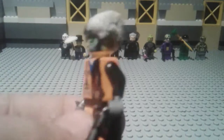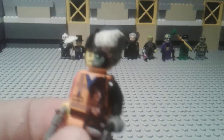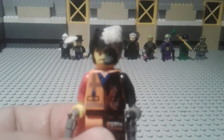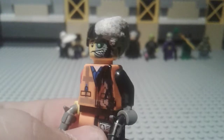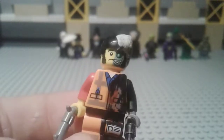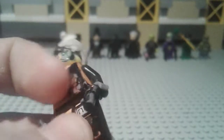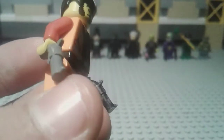Our next character was made using markers and clay, and that is Two-Face. I used a minifigure collectibles — mystery minifigure — head, and I used some clay on the hair to make it look like Two-Face. I used Emmett's body, a black torso piece, and I even painted one of the guns black.